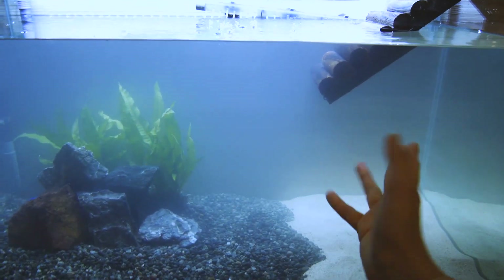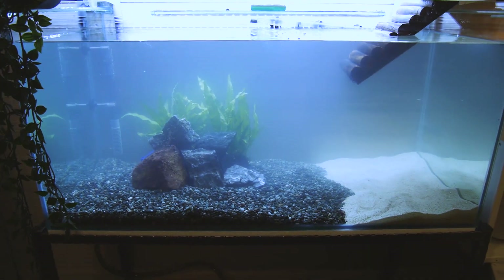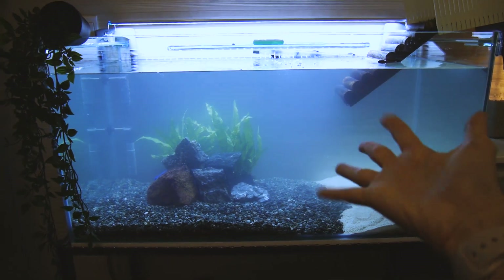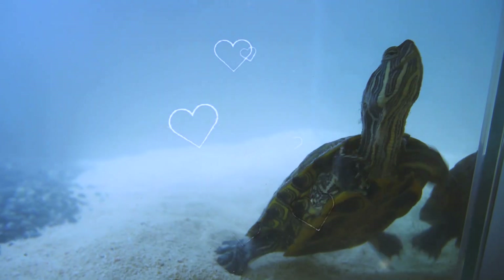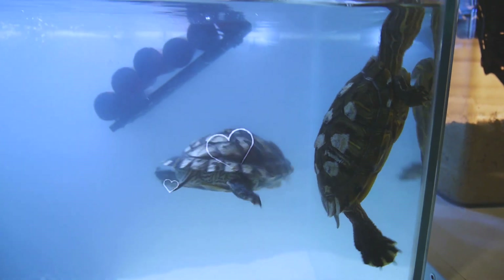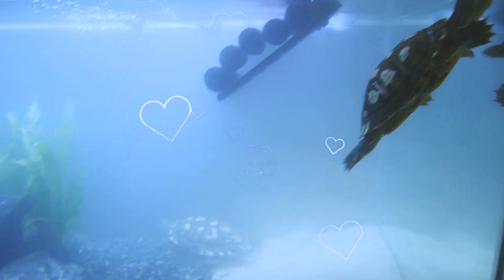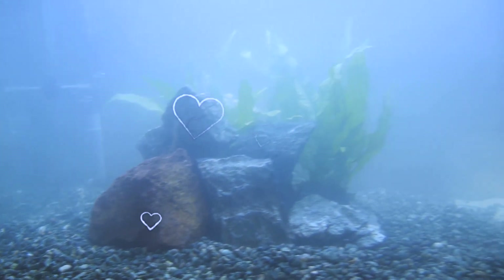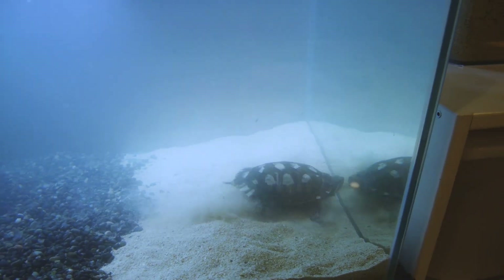Are you ready for the moment of truth? I'm bringing the terrapins in! It'll take some time for the sand particles to really settle down, but that's okay. I'm loving the bridge and the UVA/UVB light looks great. Let's bring them in — we love you, new home! Oh look at the sand on you, I love it, it's so cute! Oh it's so dusty now — I'll clean that up.